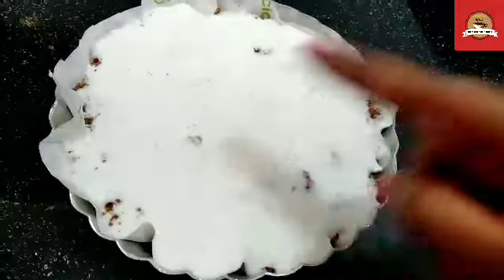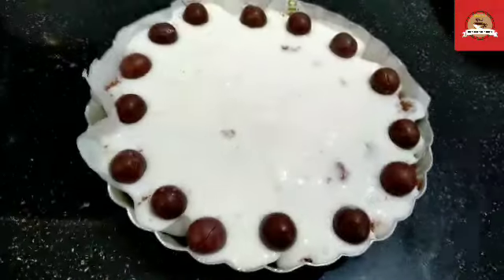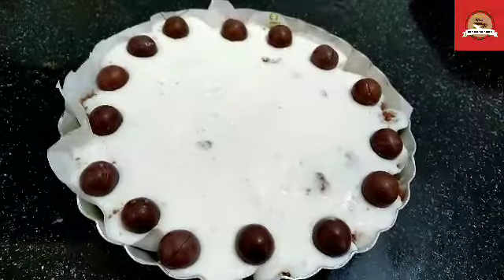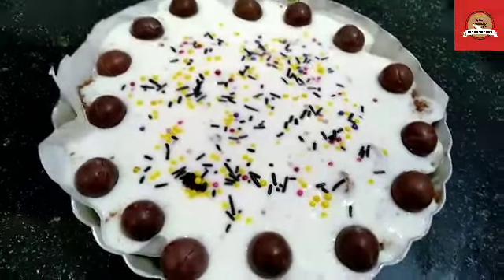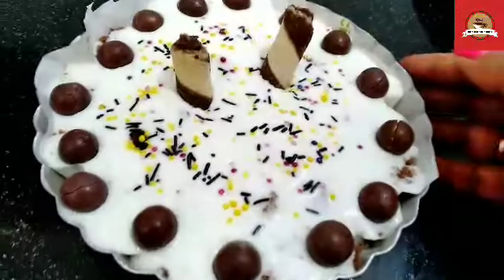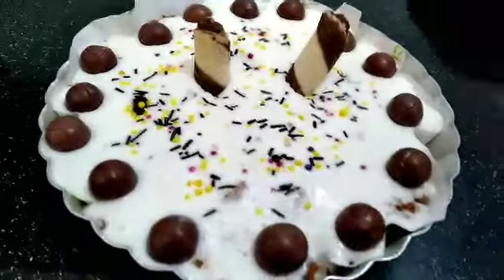If you want to add different flavors in two layers, you can do that. Then I am going to add some chocolate sauce and some sprinkles. As you want to add it, it is ready. But now you will keep it in the fridge for 2 hours.